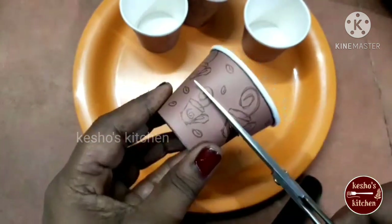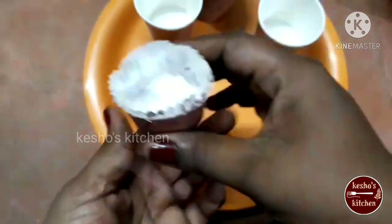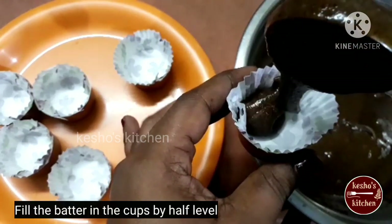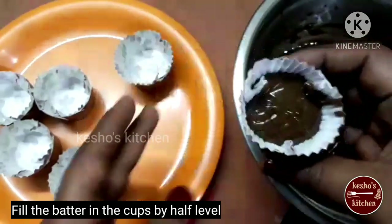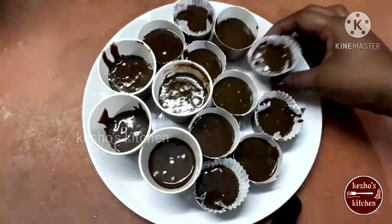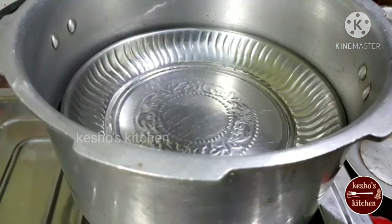This cupcake is very healthy. If you use milk, you can use it. Now, we fill the cake batter in this cup, filling it halfway. Now, let's bake the cups in the cooker for 25 minutes.